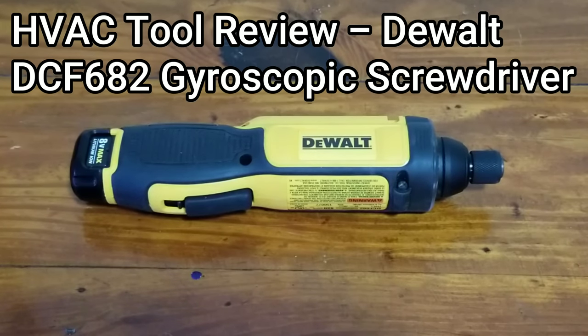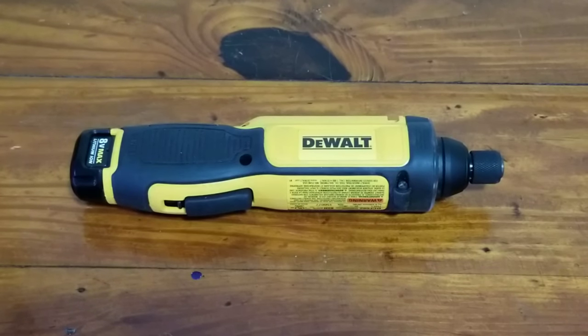I've been getting quite a few requests to make a video on this cordless screwdriver that I recently purchased. I've had it for about two or three months now. This is the DeWalt DCF682 cordless screwdriver. I've really been enjoying the tool. I use it mainly for maintenance work — removing service doors, service panels, things like that, removing receptacle covers, mounting thermostats — that kind of low-stress work where you don't need a 12-volt or 20-volt drill.